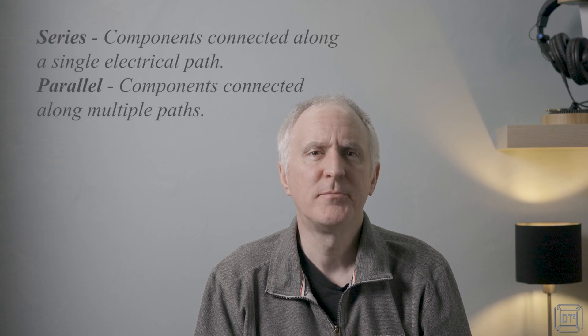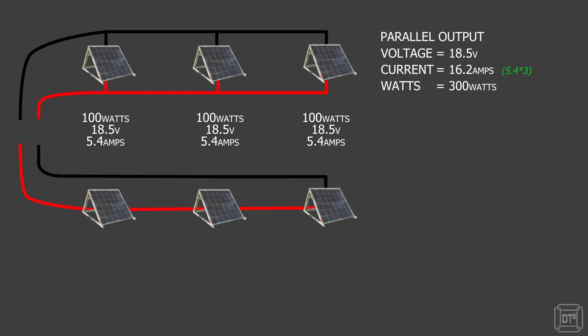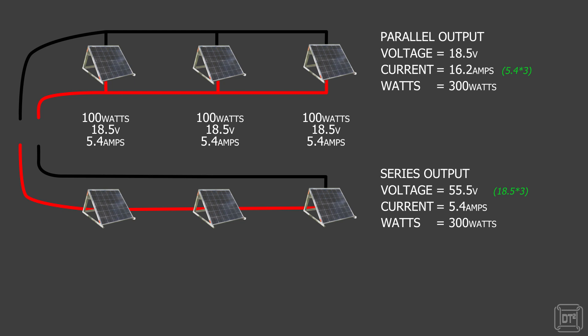There are two ways to connect multiple solar panels: series and parallel. When connecting in parallel, the voltage is based on the lowest panel's voltage and the current is the total of each panel's maximum current added together. When connecting in series, the voltage is the sum of each panel's voltage and the current is based on the lowest panel's current. Mixing panels with different ratings may adversely affect either the voltage or the current, and since power equals volts multiplied by current, matched panels should give similar results in either configuration. If forced to add mismatched panels, one configuration may give better results.